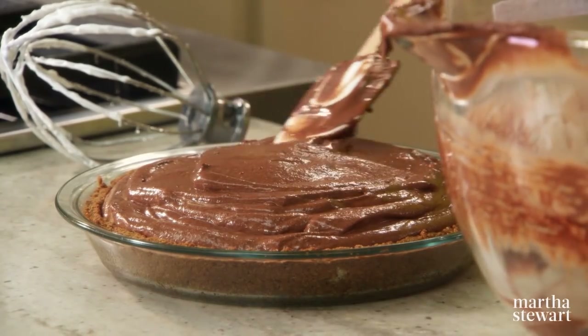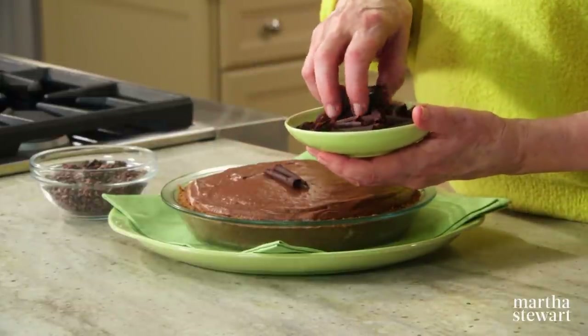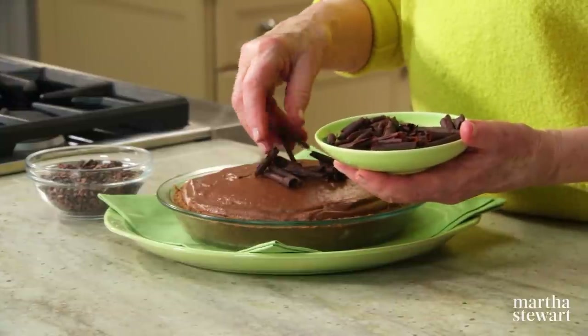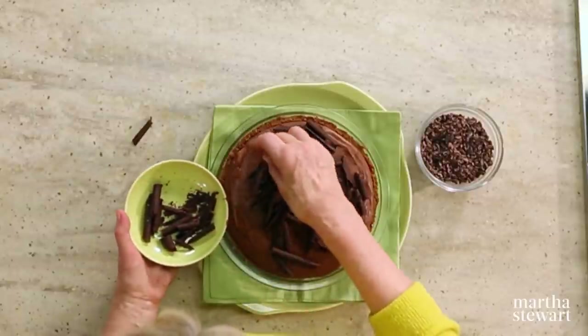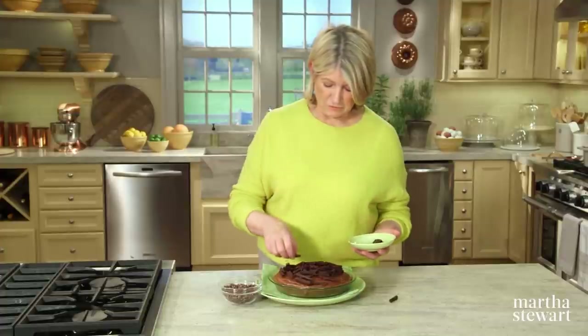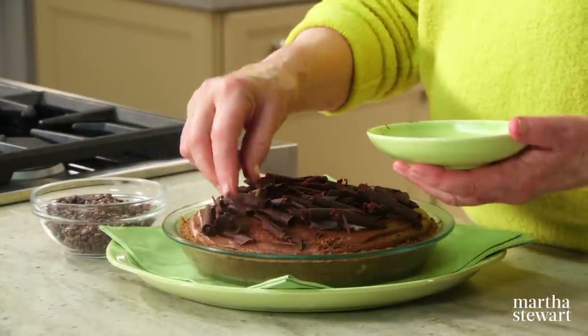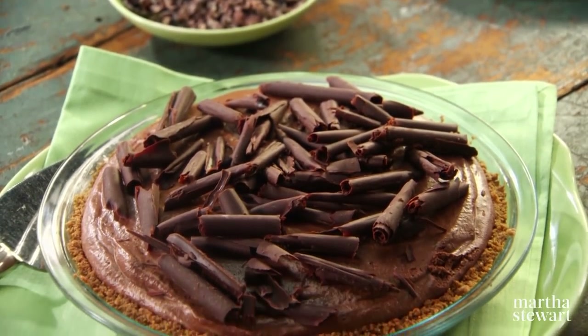Here is your chilled chocolate coconut pie — it looks so beautiful. Scatter some chocolate curls on top — these are bittersweet chocolate and make very nice curls. You can also use chocolate nibs, which are unsweetened bits of fermented cocoa bean — think of them as new chocolate chips. They're not sweet but packed with intense chocolate flavor. Whichever you prefer, this is a spectacular dessert, and your guests will be surprised that it's dairy free.